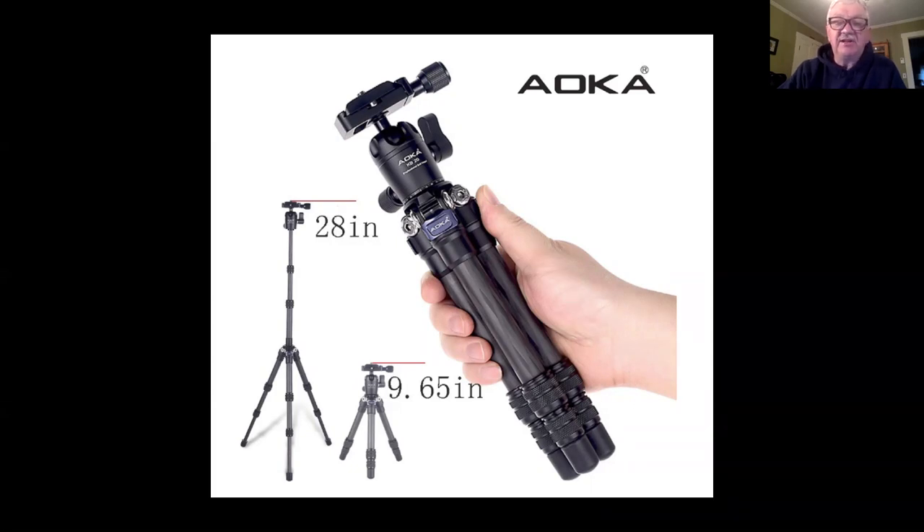When selecting any tripod, the weakest parts are going to be the center column and the bottom section. If that bottom section is about the size of a pencil, that's not going to be a solid tripod. You want that bottom section to be as big as it can be — that way you have the strongest tripod possible. I know that weight and hauling equipment is tough, but photography takes some work and part of the work is hauling equipment. So I take my big tripod with me everywhere — I actually purchased a suitcase to fit the tripod, not the other way around.